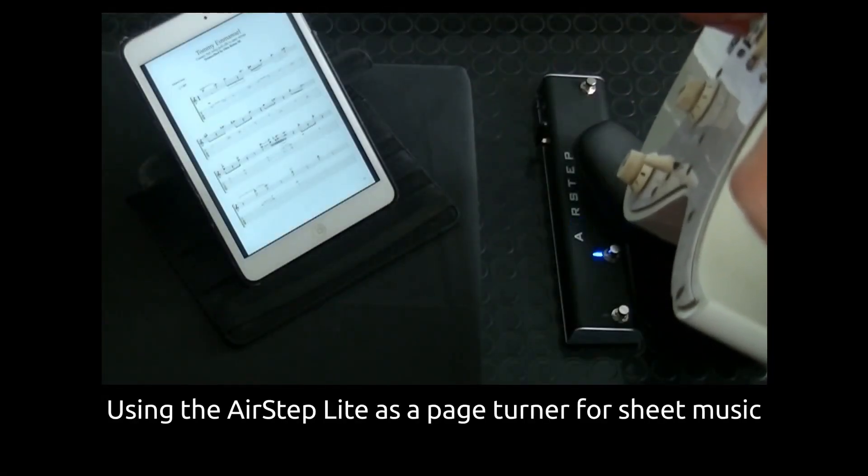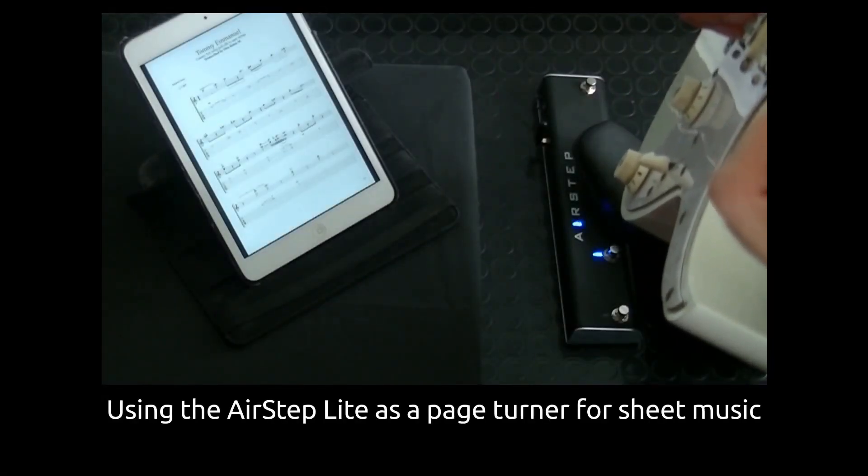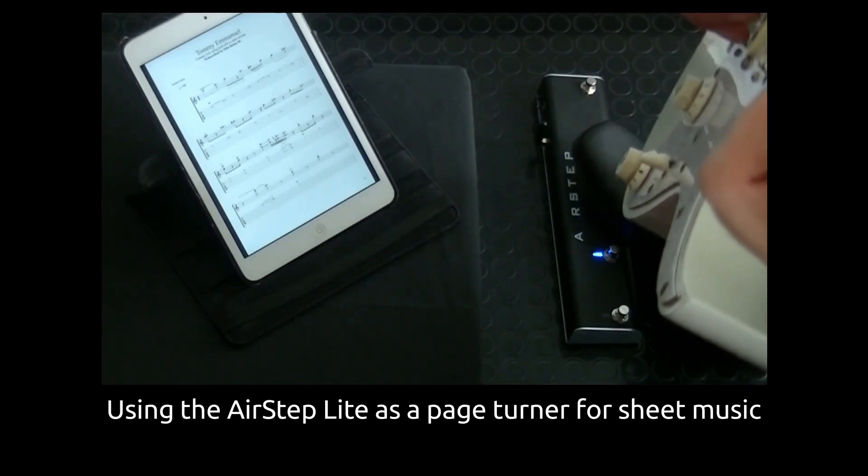Here I'm using the AirStep Lite to turn the pages of a music score, freeing up your hands so that you don't have to worry about reaching out to turn pages in the middle of a performance.